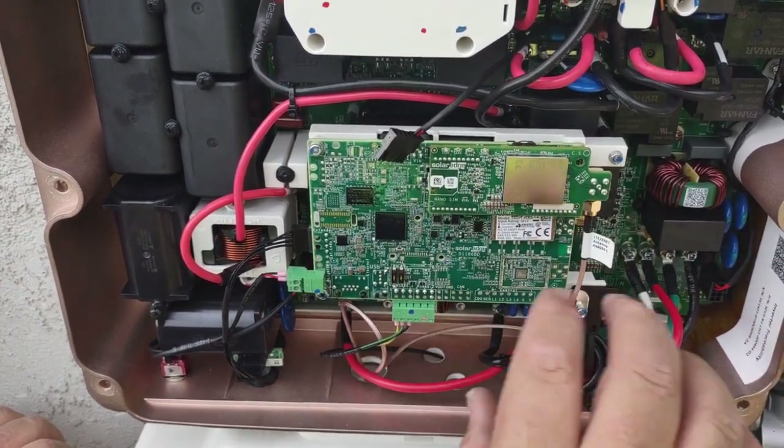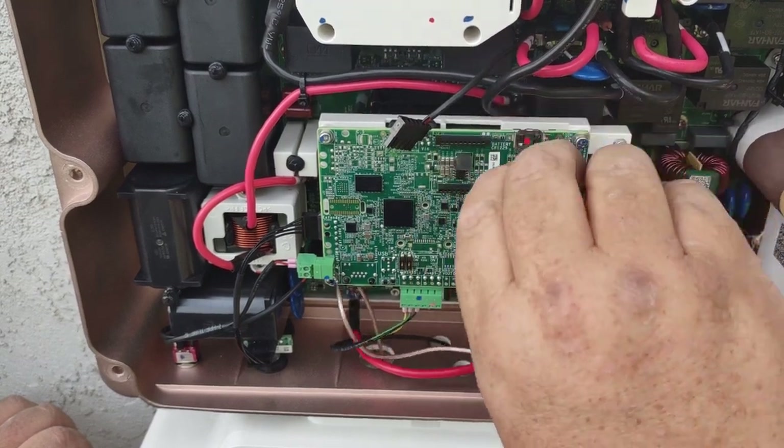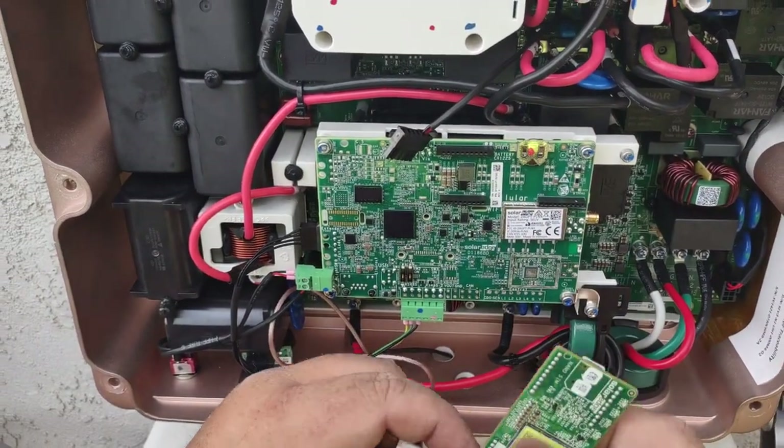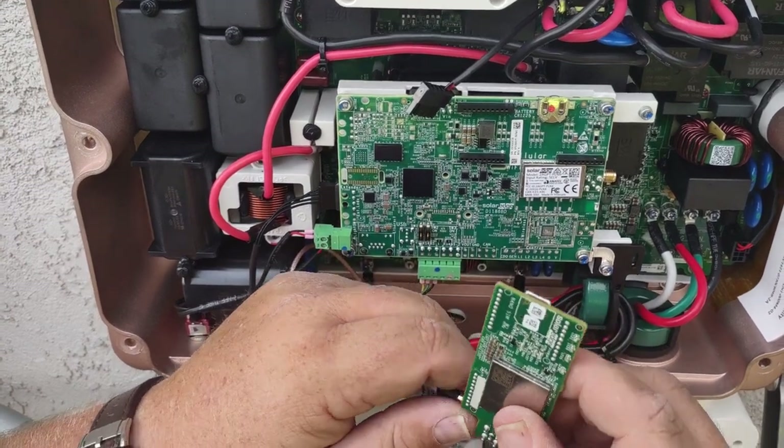Once that's removed, you'll see the board and all the lights go out. We're going to go ahead and pull the board straight back — we do not want to rock the board or do anything weird. Go ahead and take the antenna off. You do not need to replace the antenna when replacing cell cards.